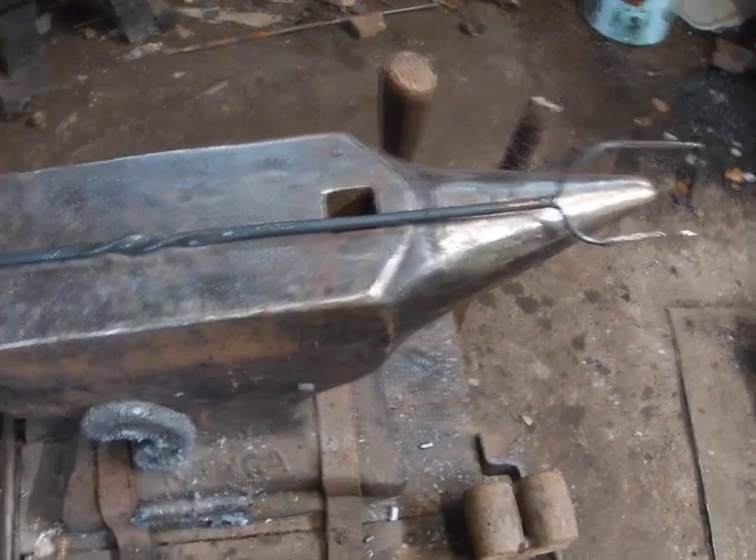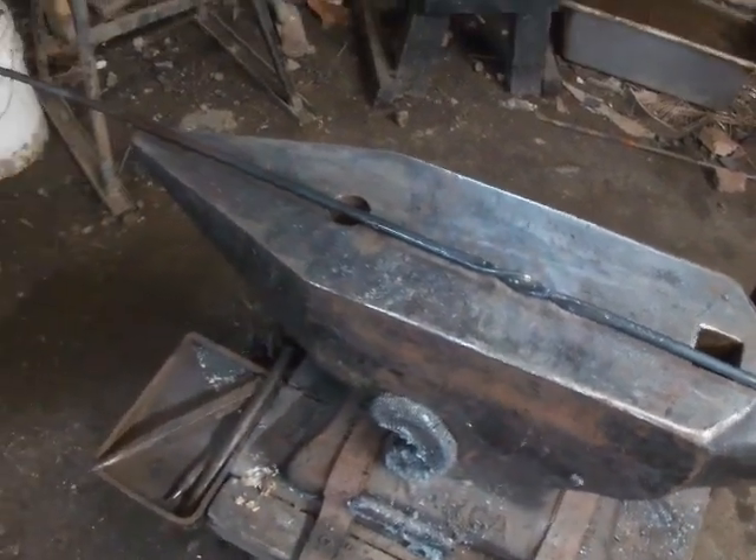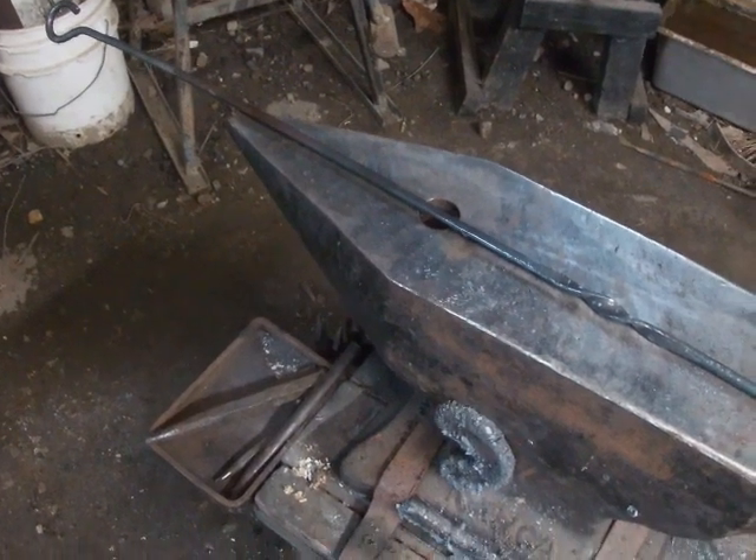I accidentally recorded my intro on time-lapse but I left it in because I thought it was funny. Today we're making a hot dog fork, stay tuned.